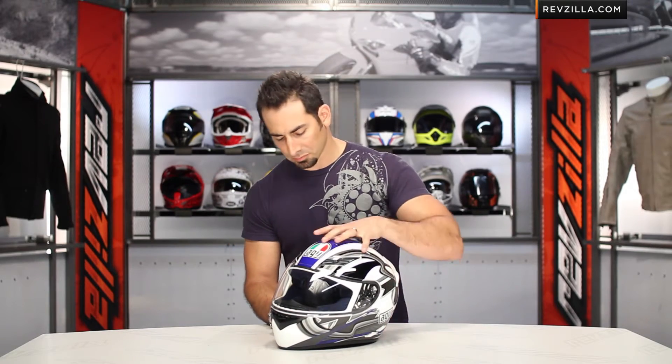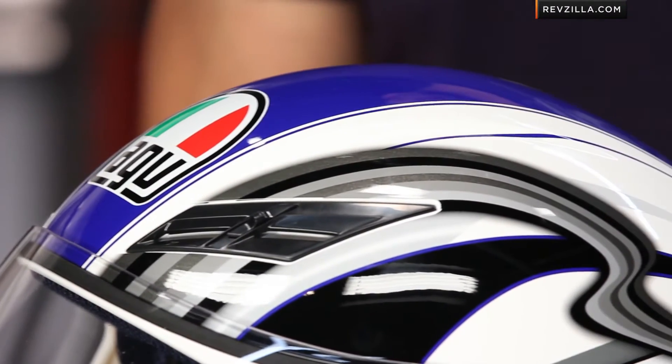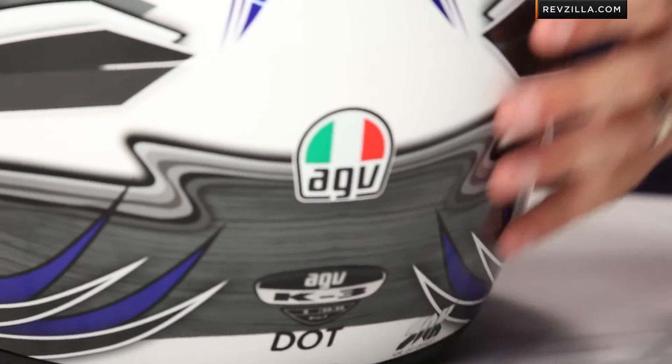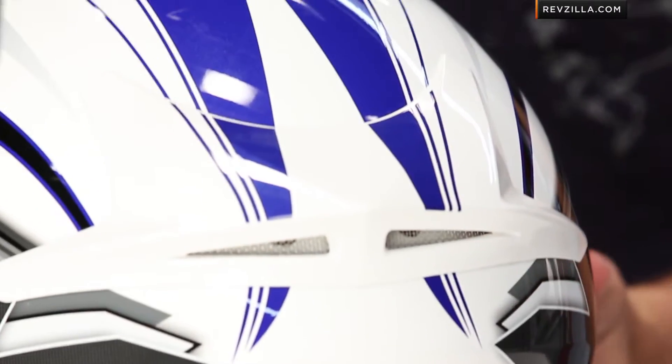It's a simple graphic — I call it a fast graphic — because a lot of times when there's no central theme to a helmet graphic, the manufacturer wants to build something that just looks like it's going very fast standing still. The Chicane gets that done.